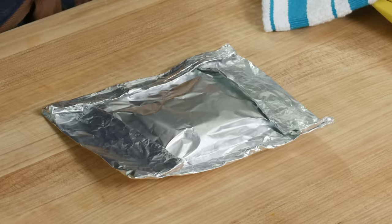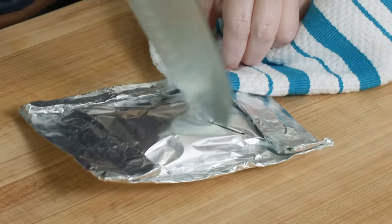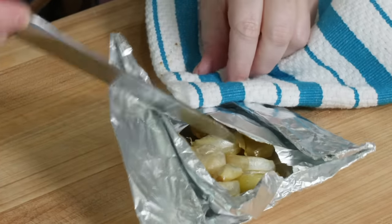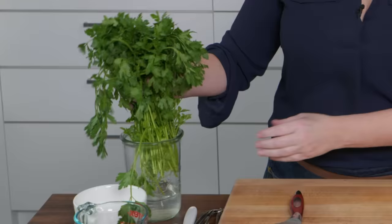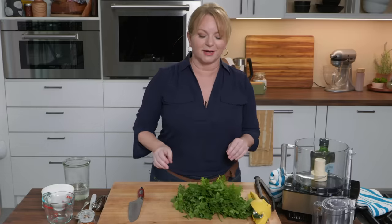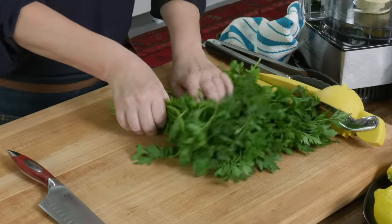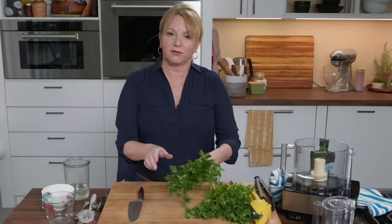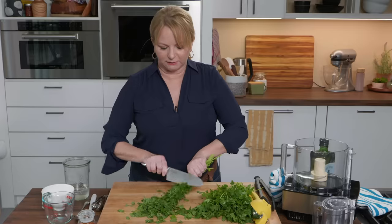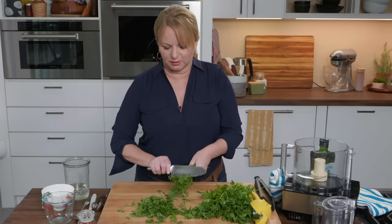I want to cool down this garlic, so I'm going to make a slit in the packet and open it up a little bit, then let it cool off while we work on the rest of the salsa verde. The main component of salsa verde is parsley. I like to store parsley in a little jug of water to keep the herbs nice and lively. I'll start shaving the leaves off — I need about a cup — and if I see any big stems, I'll get rid of those.